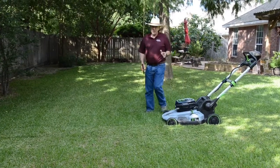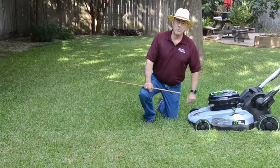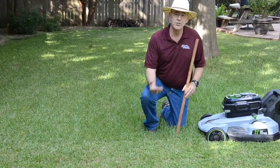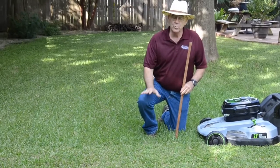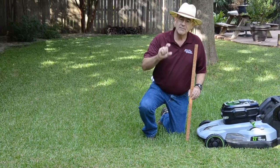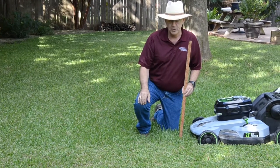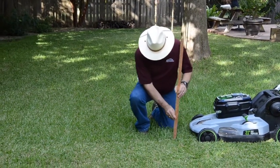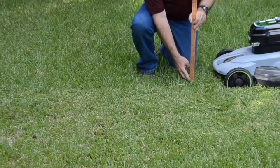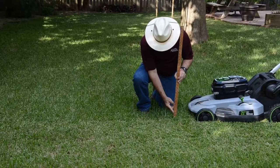When we mow our lawn, we would like to cut about a third of the lawn grass off each time we mow. I set my mower pretty high because the taller your grass is, the deeper the root system can be. We can mow our lawns very, very short, but that lack of height on top results sometimes in less depth in the root system. In this case, I've got my lawn set to mow at about three inches.